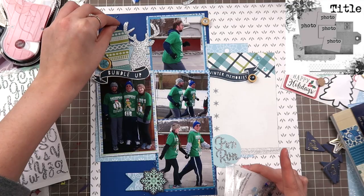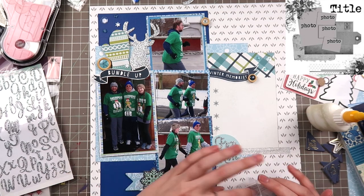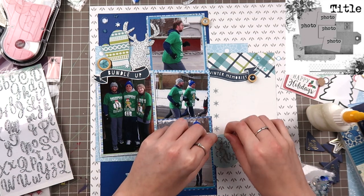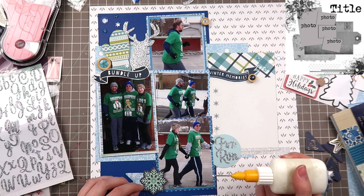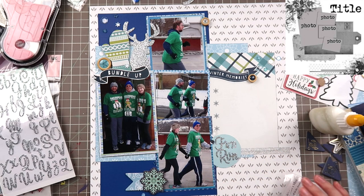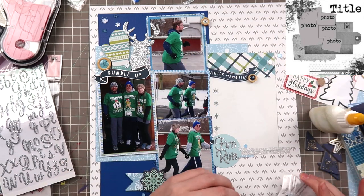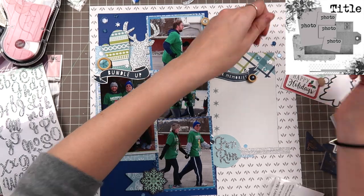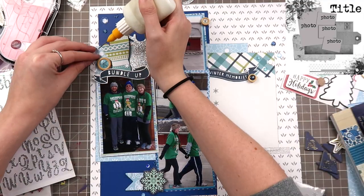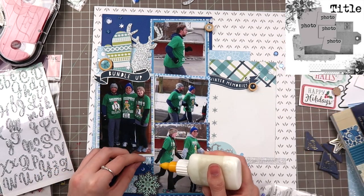I glue down the title beneath the tag emblem as shown on the sketch. Then I pull out some Spiegel Mom Scraps sequins from the Winter Wonderland mix — they have a beautiful snowflake piece with icy blues and clear ones. I love clear embellishments because they're underrated and can add a lot to mood and feel, suggesting iciness or water droplets. I put down some darker ones as well to add contrast to the clusters, and I plan to put my journaling on this journaling card that says 'winter memories.'